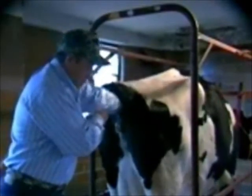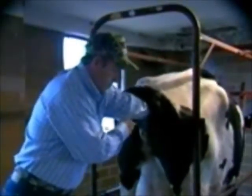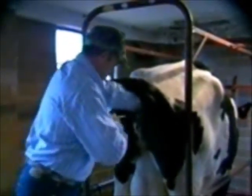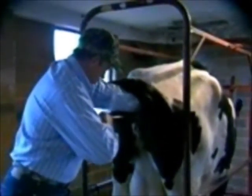One must be careful to angle the AI gun up to avoid the suburethral diverticulum. When he's AI-ing, what he's actually doing is hanging onto the cervix and closing off the fornix vagina, to try to close off the fornix area and then pushing his way through the cervical rings. The semen is then gently placed into the uterine body, which is the target site for doing all the cervical AI of beef cattle and dairy cattle.